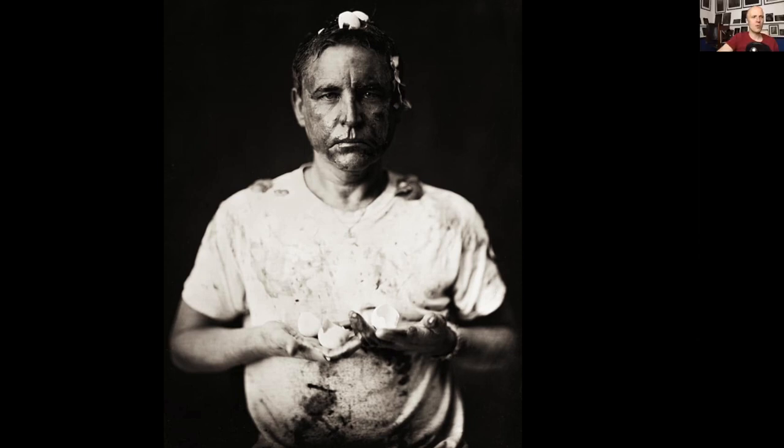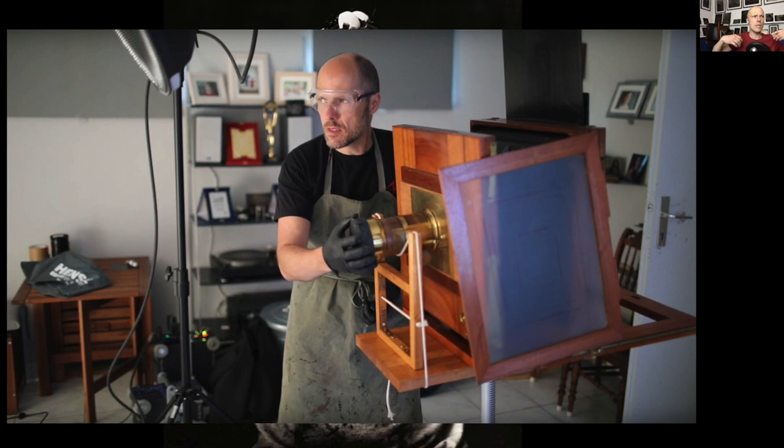Just to clarify for viewers about the red ball — the wet plate process is sensitive to blue light, meaning everything red will appear dark or black. And the stains Shane is describing on his shirt are from silver nitrate. Everything that comes in contact with silver nitrate won't be instantly black — it will turn black after exposure to light. So if you have stains on your hands, your shirt, or anywhere else, they'll be there permanently until the skin peels or until you discard the shirt. Those stains show how much work you've done.